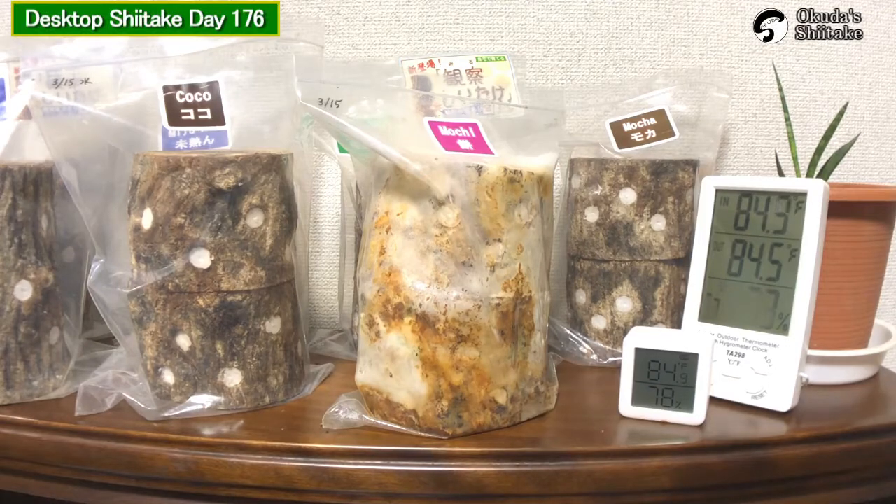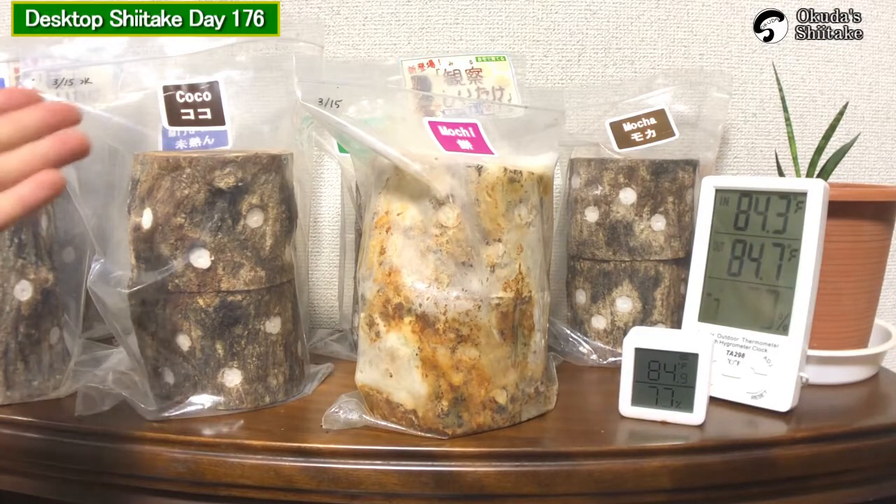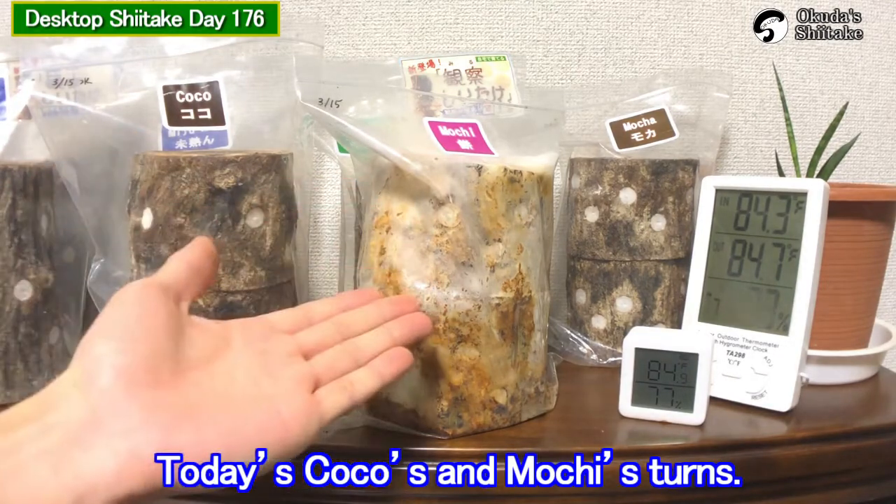Hello! This is Okudatsu Shidake. It's been 176 days from the inauguration. Today is Coco's and Mochi's turn.